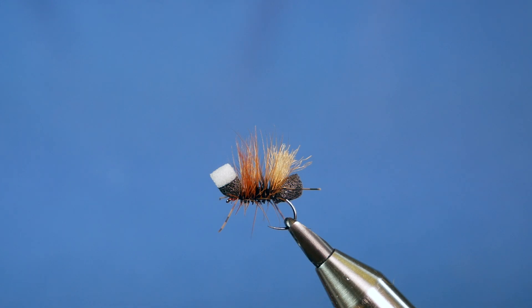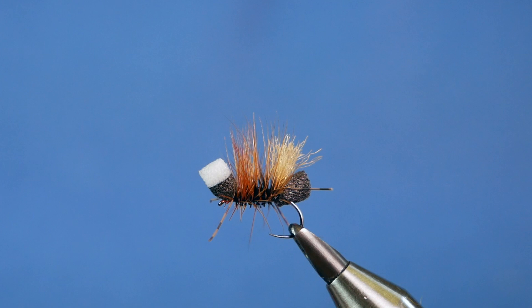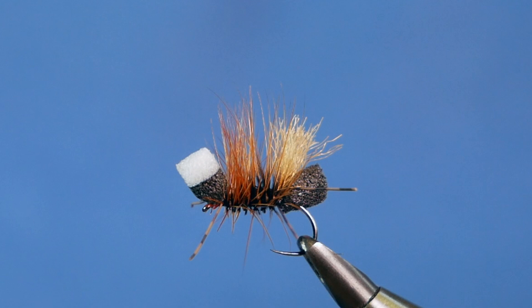Hi folks, thanks for joining me again. This week's River Pattern is the Bionic Foam Ant. So without further ado, let's get into it.